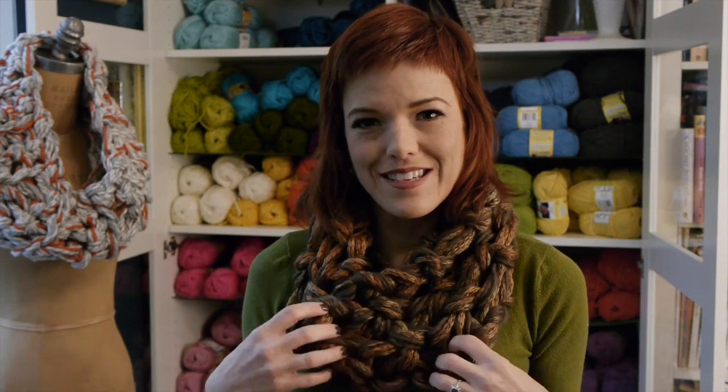I love mixing and matching yarns, different colors and styles, but when you also make a project that uses a really cool textured stitch like Seed Stitch, the result is a really rich, beautiful accessory like this cowl.